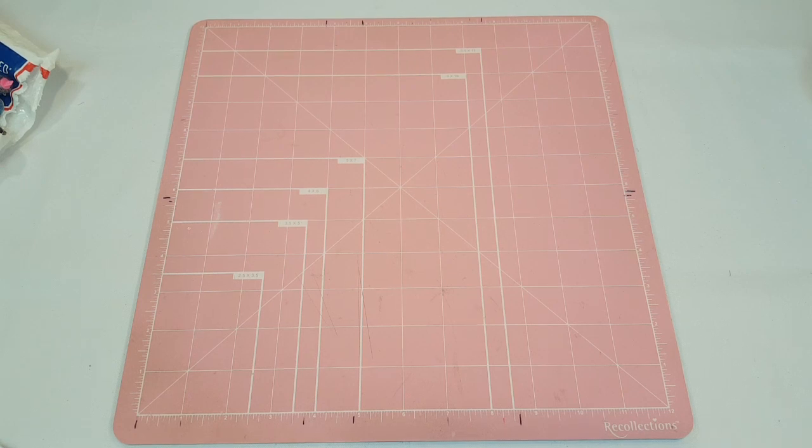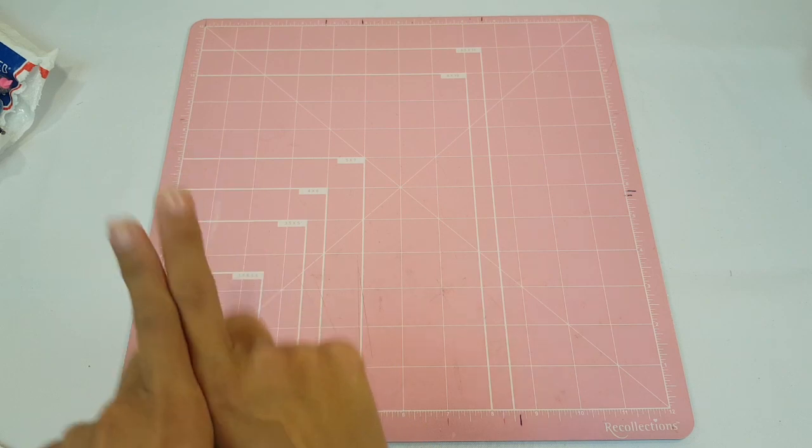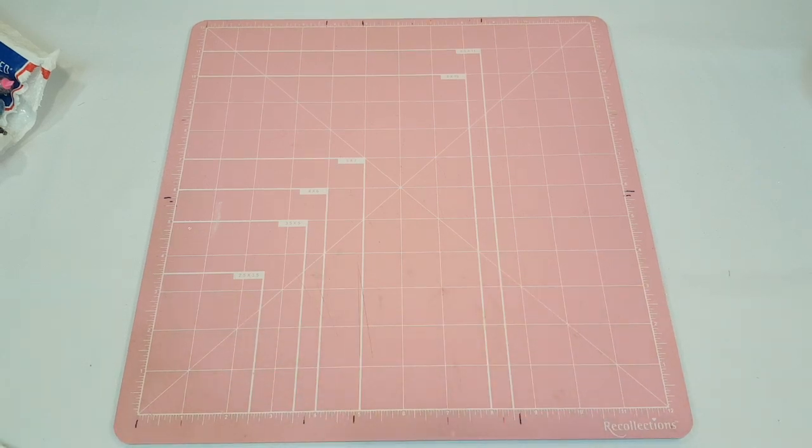I made eight washi wallets total. I'll put a number on screen — number one is pumpkin, number two is whatever, and so on. I'll list them all in the description box, and as they sell I'll check them off so you don't try to order one that's already gone. Make sure you're checking the description box!